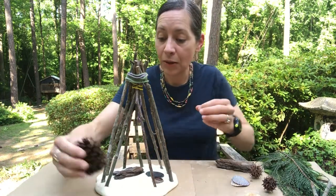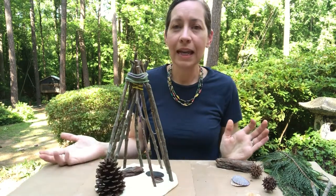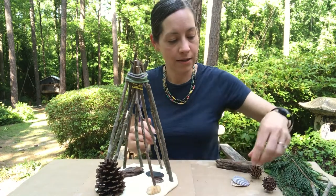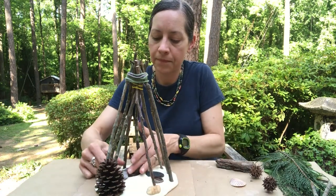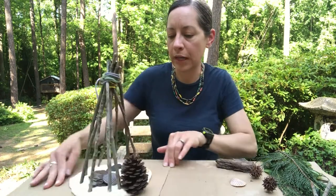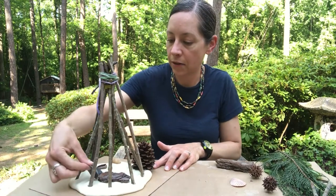Maybe I would like a pine cone to decorate the front. Anything that you want to add you can — you could add a rock, or maybe you want a seashell in your nature house. I could stick that in there. I'm doing this backwards so you can see, but if you were working on it you would turn it around so you can see what's inside your nature house.